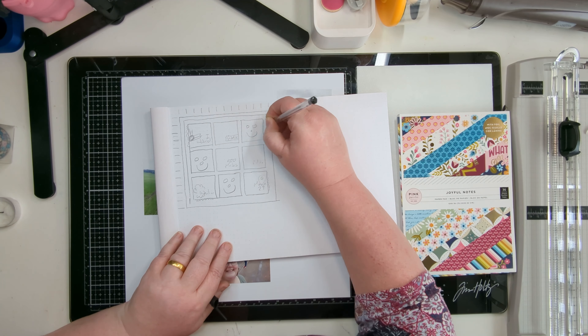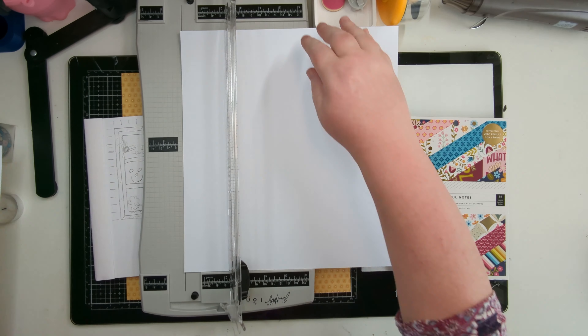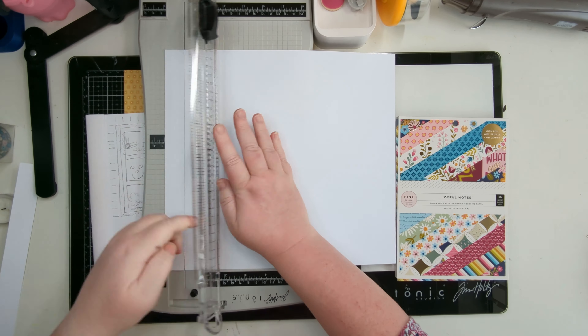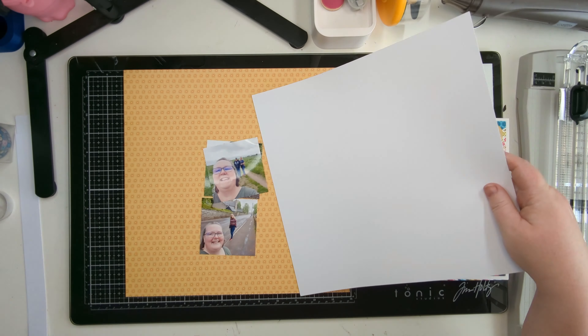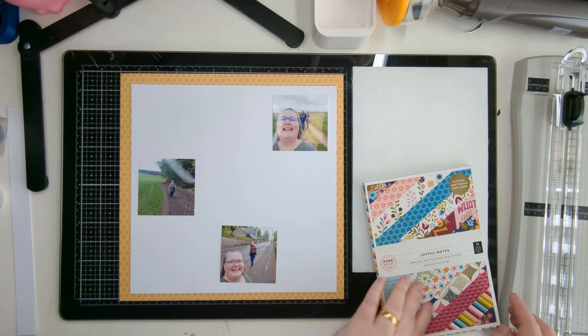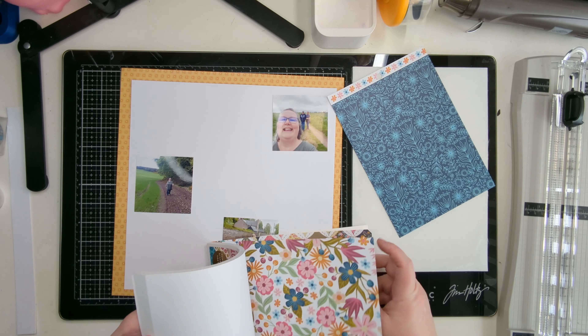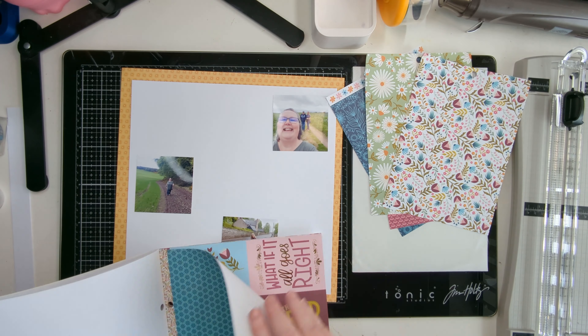Not just for the design team but just in general — there's another video on my own YouTube with this collection. I've drawn this sketch of a grid layout that I want to do. I was just adding a layer onto the sketch for mounting my white background, just so I remember what I did when looking back. I do love a grid layout.